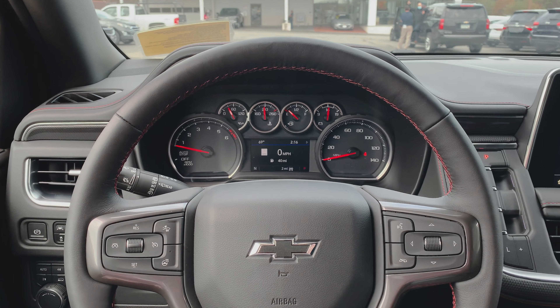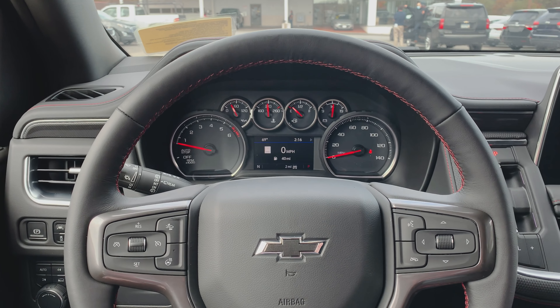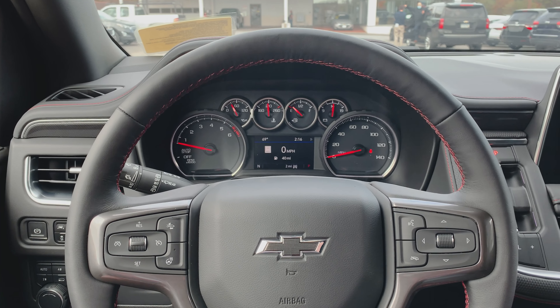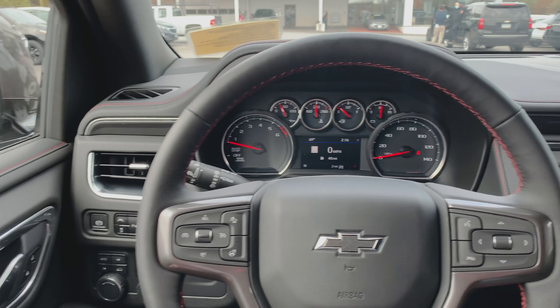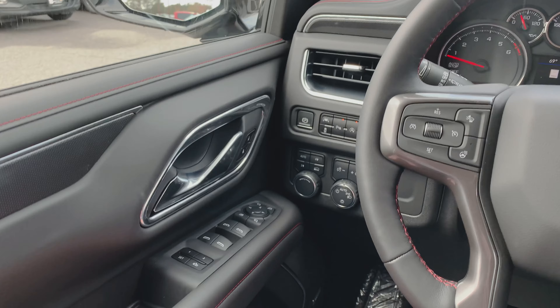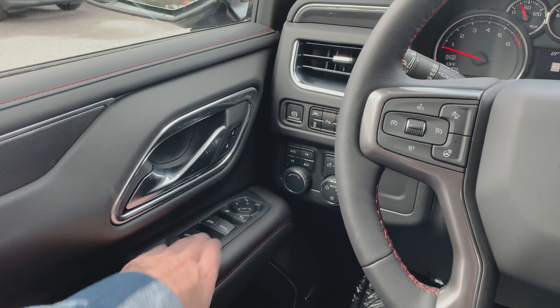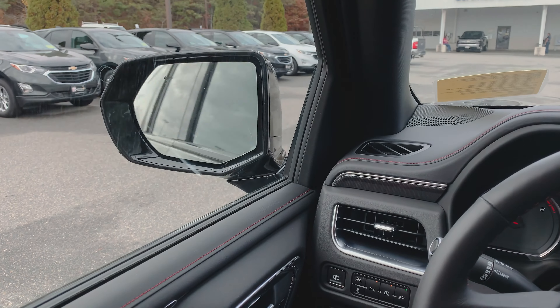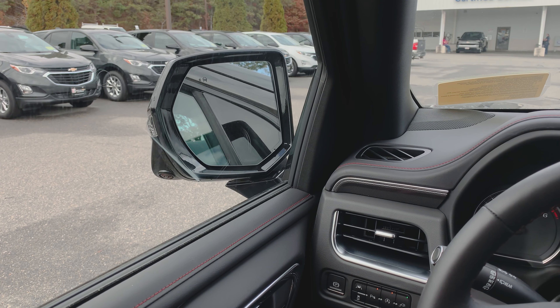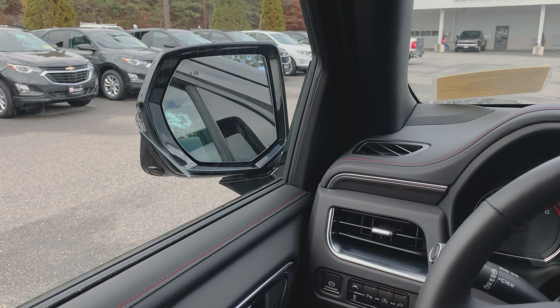As with most of my videos, I'm going to go through this kind of quickly. If you have any questions, concerns, or comments, please leave them down below and I will address whatever I have missed. Right here we've got our memory seat controls, power windows, power door locks, power mirrors, and of course you can tuck the mirrors in if you're parked somewhere and you want to make sure no one takes them off. Get your cameras built in there — you don't want to lose one of those.